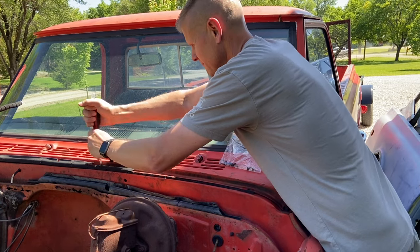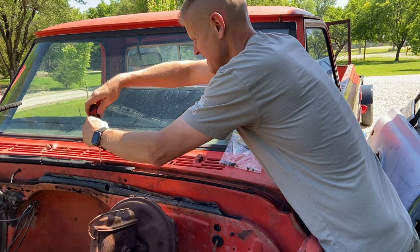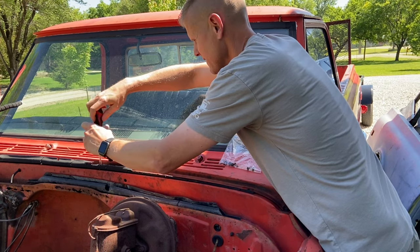Cottonwoods — you've got to love them. No you don't. You also get to vacuum your AC out around here about every ten minutes, so that's fun.